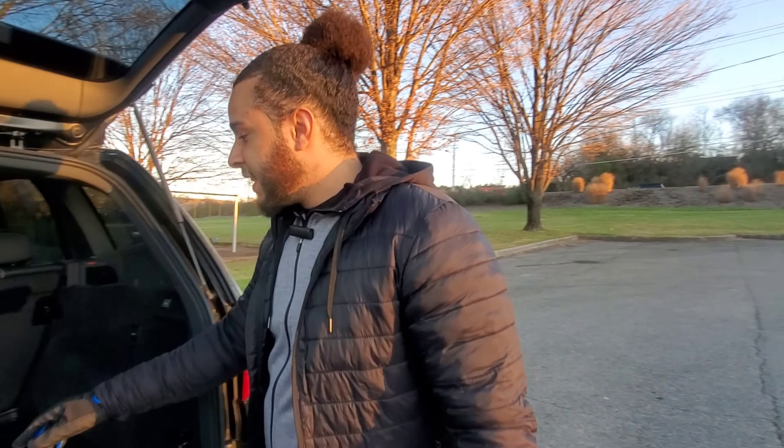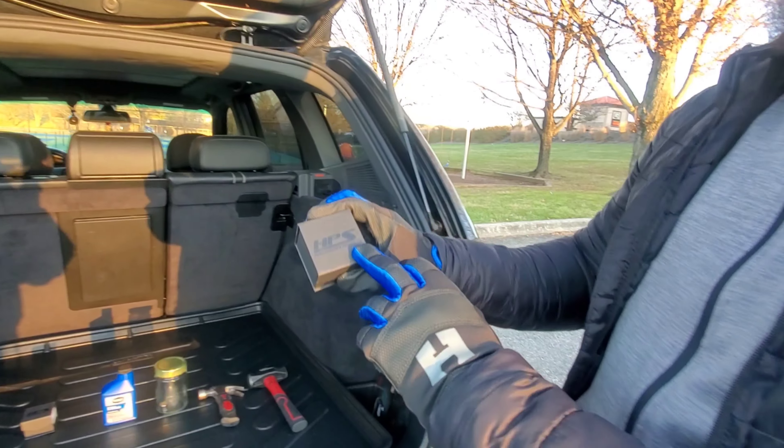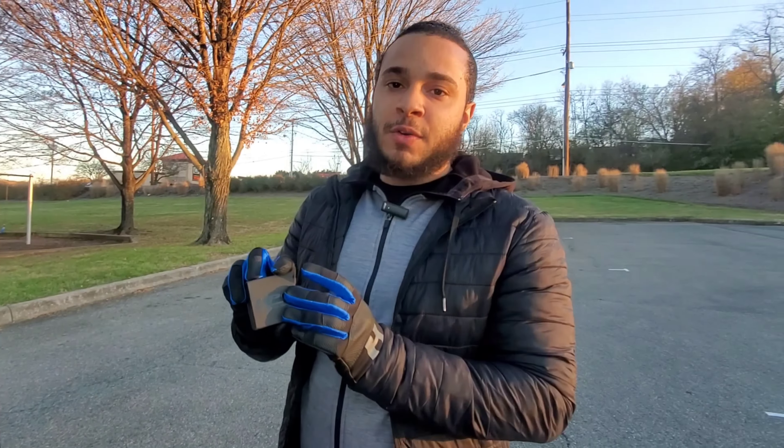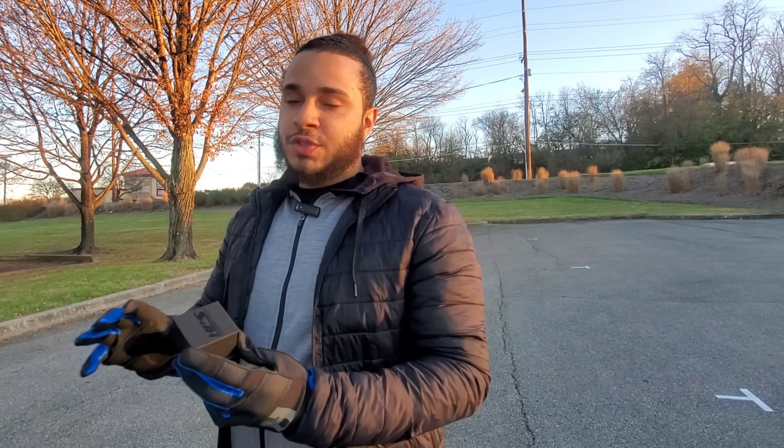Hey sub family, welcome back to another video. So today we have the HPS high performance products. What this product is, is an oil drain bolt for your vehicle. This oil drain bolt is not just any ordinary drain bolt.